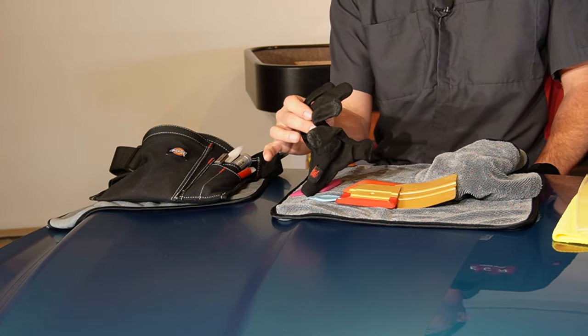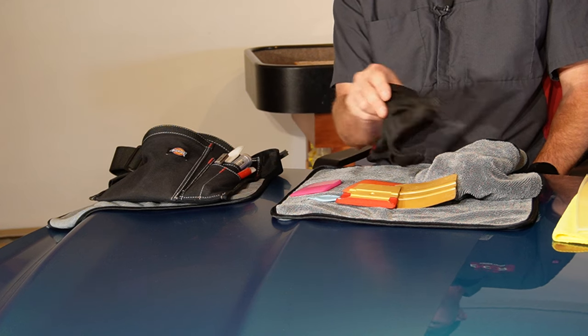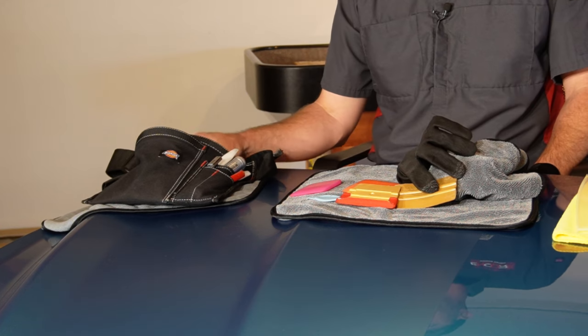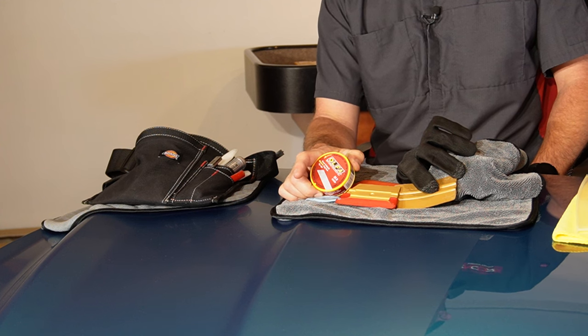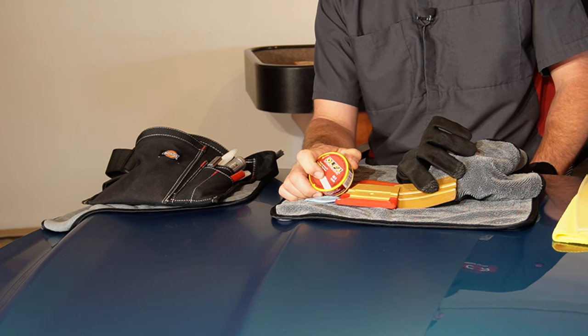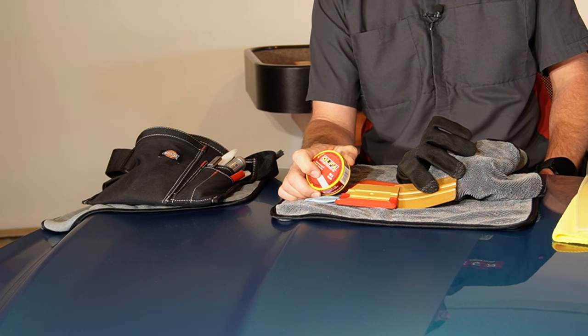I'm also going to have a wrap glove inside of my pouch, and a blade dispenser for holding the blades that you snap off on your Olfa knife.